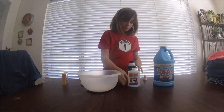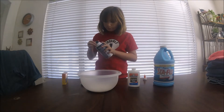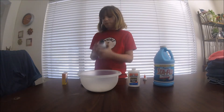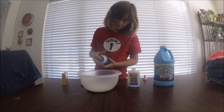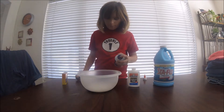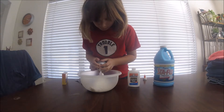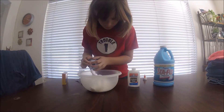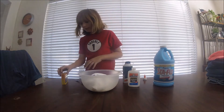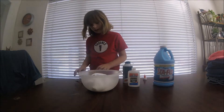I'm going to add a bottle of glue, and then I'm going to add some shaving cream to this. Let's see if that's enough. So we have food coloring too.